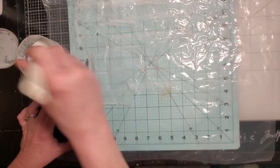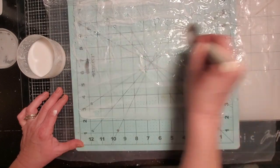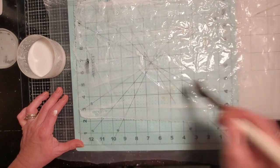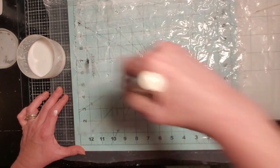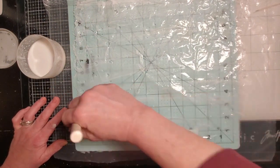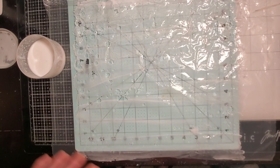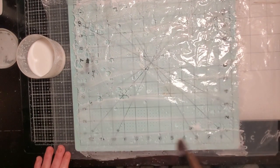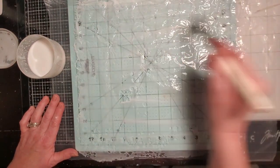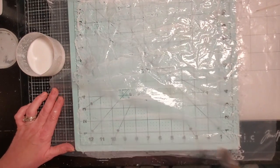If there's anybody whose brain works like mine — and you're thinking, oh, I could probably use a brayer for this and it would go much faster — which is what I thought and tried yesterday — guess what happened? It tore my napkin immediately. Even though I wasn't moving hard across the napkin, it still tore. So you're going to wet this whole base with your glue and water solution.